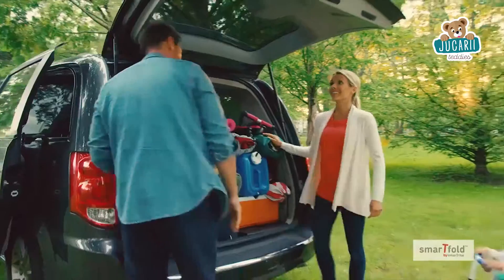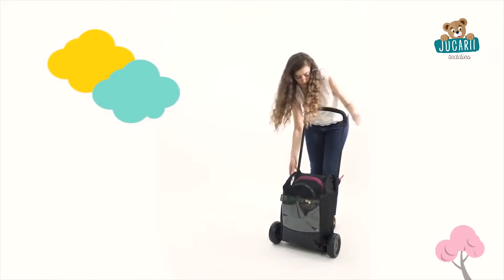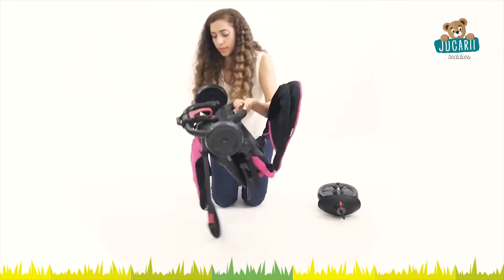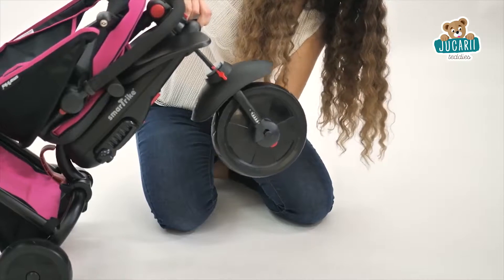One of the best things about our new fold-up line is its simple setup. The way the item is packed actually allows you to carry it just like a carry-on and easily store it. After you remove the trike from its storage bag, you can see how quickly and easily it unfolds with just a few clicks.